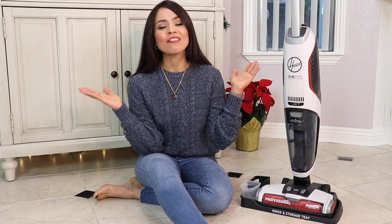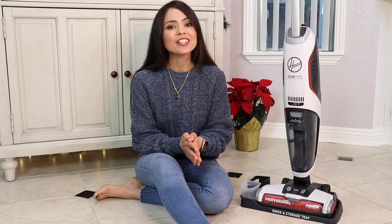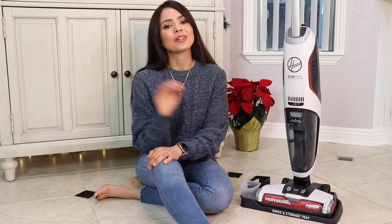That's all I have for you guys today. I really hope you enjoyed this video and found it useful. If you have any questions, please leave them in the comments below. Thank you so much for watching, and I'll see you in the next one!